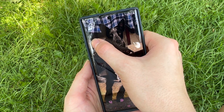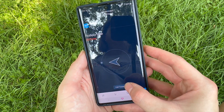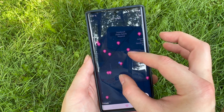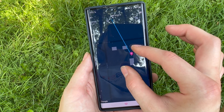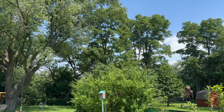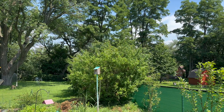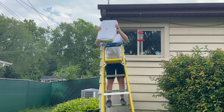Step two: determine the target cell tower. Find out the location of the nearest cell tower you want to connect to using an app like OpenSignal. Be aware that there may be multiple towers — if there are and they are in different directions, make note of each so that you can test them and compare. Be mindful of obstructions or potential sources of interference and point the antenna accordingly. Start by aiming it in the general direction of the cell tower.